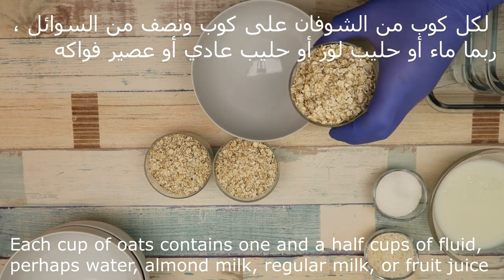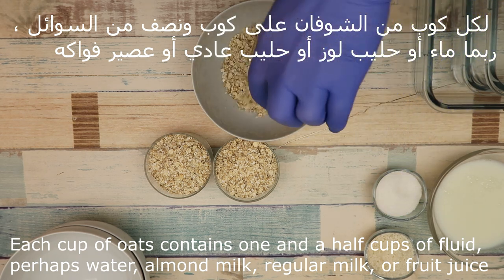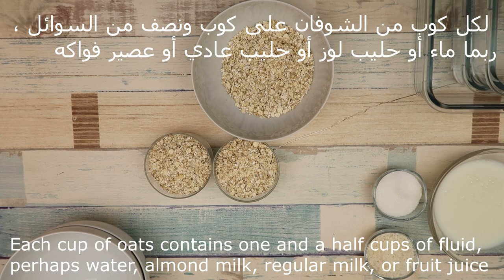Every cup is half a cup of rice. The main thing is water, but you can also use milk.